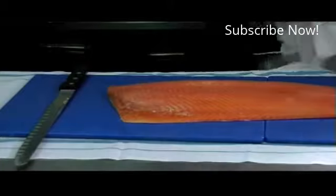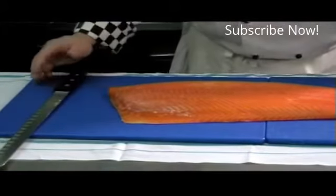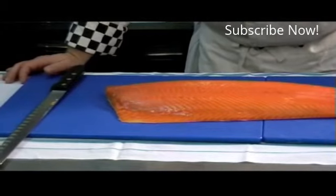Getting into the carving. What we want to do — I'm right-handed, so I'm going to be going from right to left. If you're left-handed, you know what way you're going to do it.